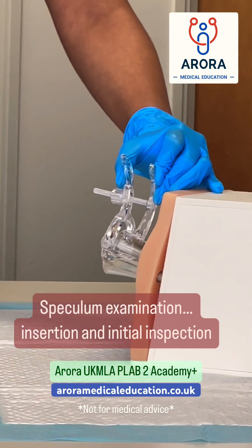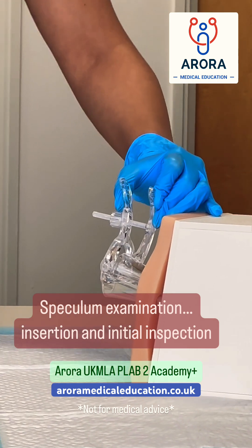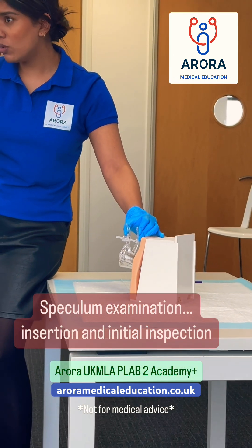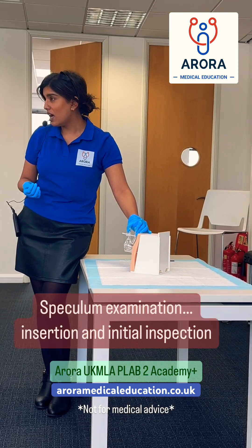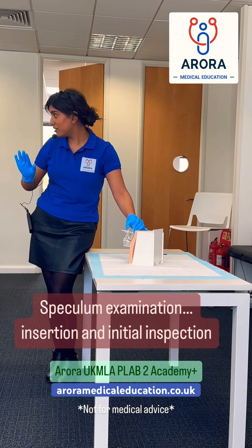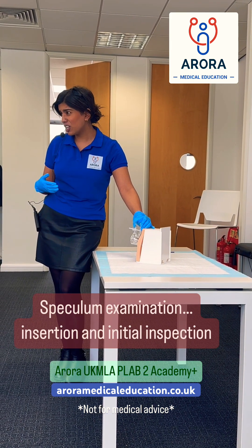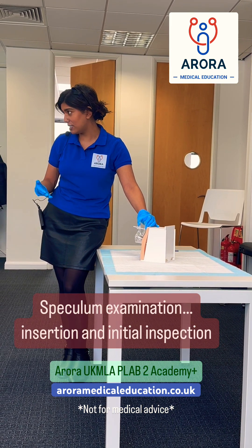Now, providing you've got a good light source, you can then look at the cervix. There's a couple of things that you're looking for at the cervix. What does the cervix look like? Is the cervix normal? Can you see any inflammation? Can you see any lesions? Can you see anything that might warrant further investigations?